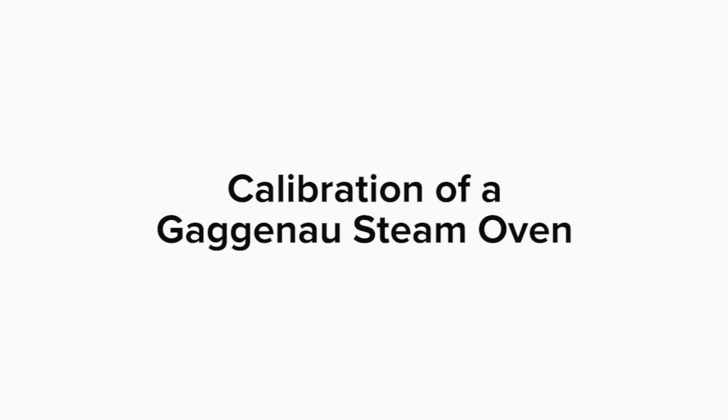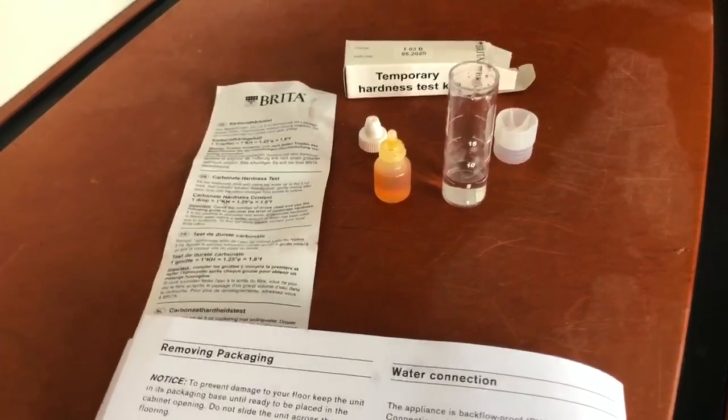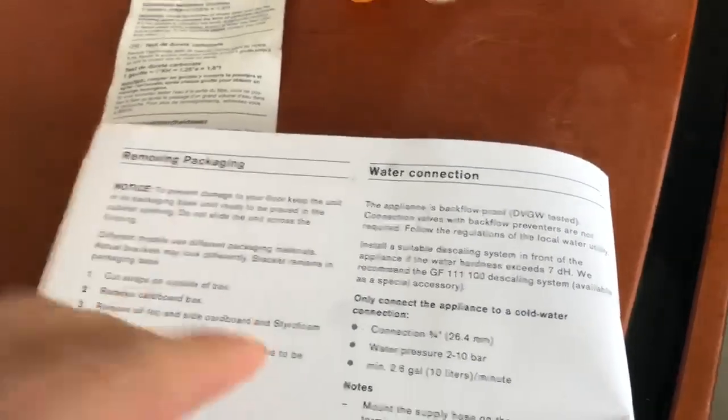One of the things that comes with the steam oven — the plumbed unit — is a water test kit. You want to determine prior to install if you have hard water, because if hard water registers according to the use and care over seven, you may want to install a descaling system.